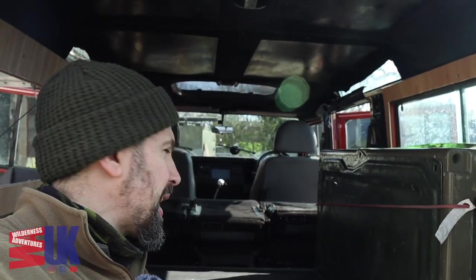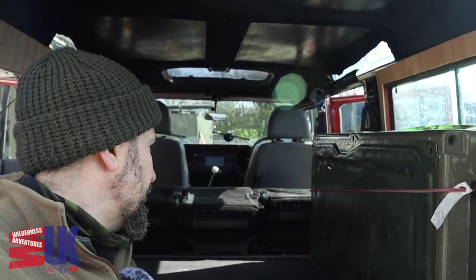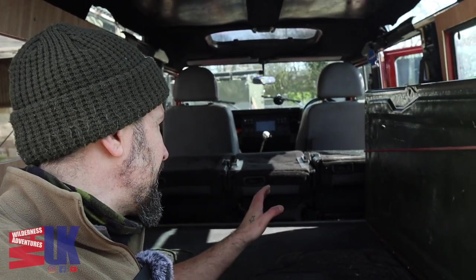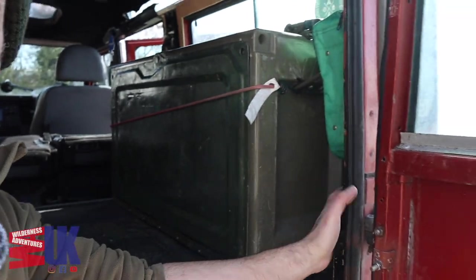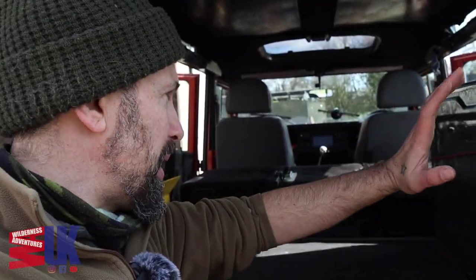So folks, this is what the inside of the Landy looks like with the seats down. The back seats are actually going to come out as soon as I find somewhere to store them. And I've got exactly six foot from the back wall here to the back of the driver's seat — that is where the bed is going to go and that is how long the bed is. So it will fit perfect, which I am very lucky to be fair.